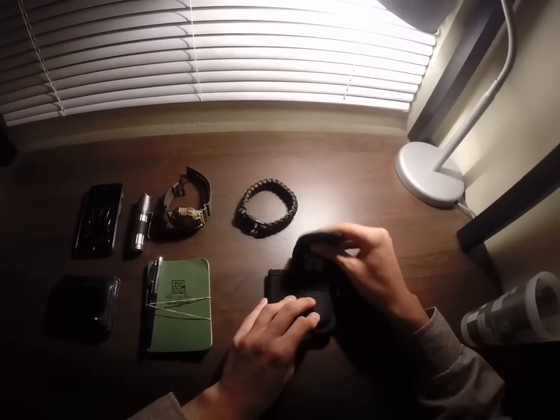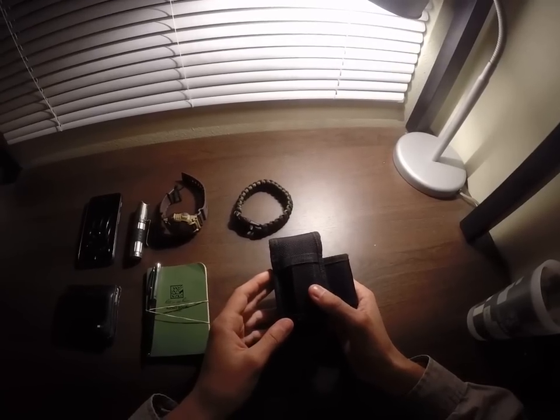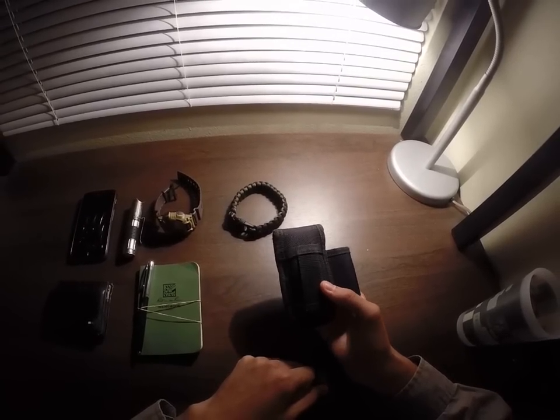I keep it in this little pouch right here. It has a little belt loop, and that's where I keep it on me — I just strap it on my belt and carry it with me.